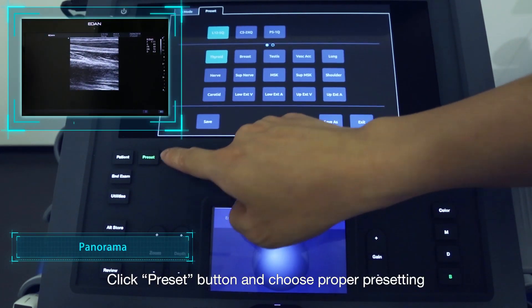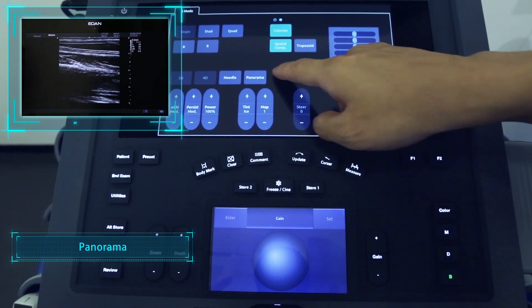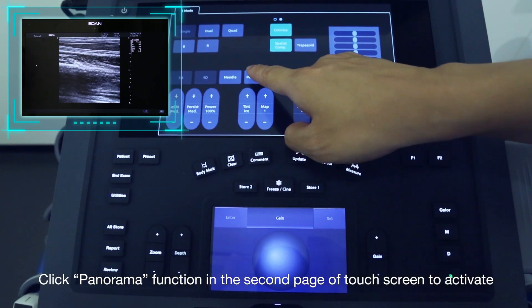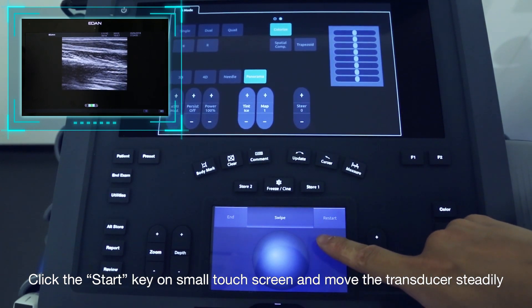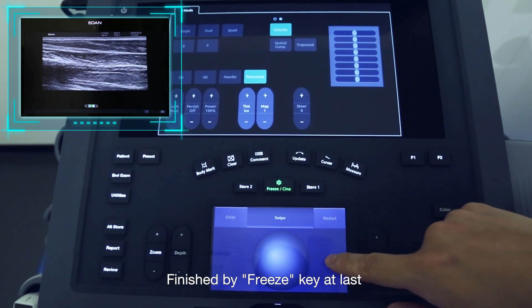Click the Preset button and choose the proper presetting. Click the Panorama function on the second page of the touchscreen to activate. Click the Start key on the small touchscreen and move the transducer steadily. Finish by pressing the Freeze key at last.